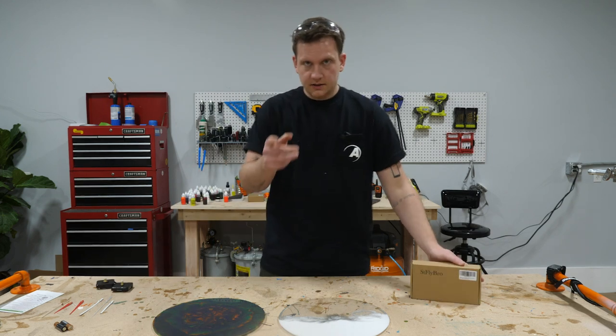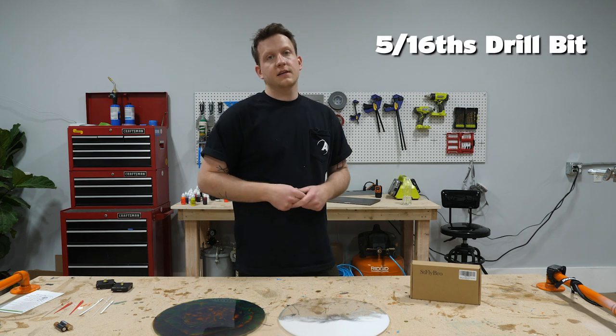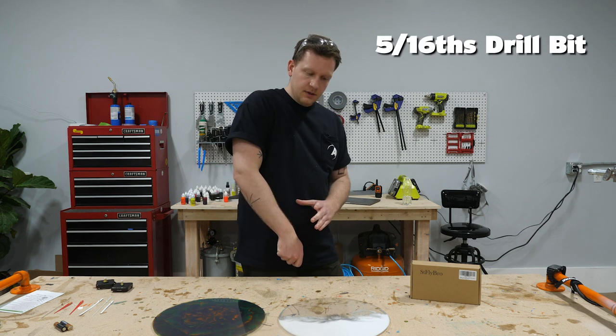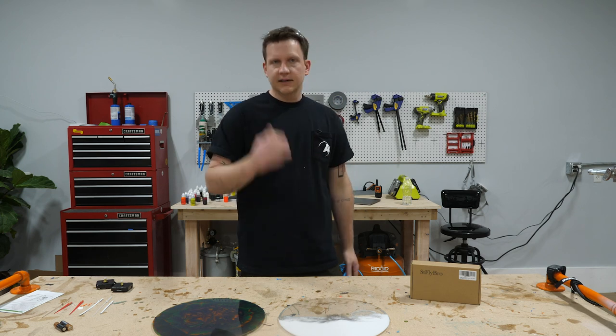I did a little troubleshooting and found out the exact bit size — it's a five-sixteenths bit. So we're gonna drill through the clock, simply screw this stuff together, add a battery, set it to the right time, and we're done.